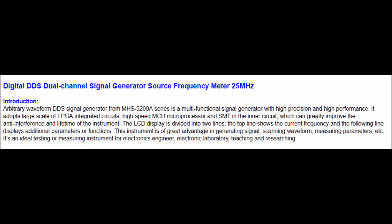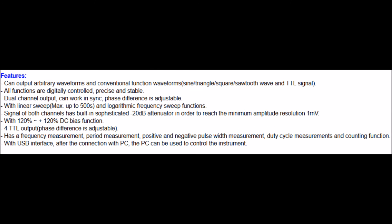It says the top line of the display shows the current frequency, and the other line shows parameters or functions — that seems to be true, although there's not a lot of detail. Here's the list of features from the website. It can do arbitrary waveforms, though I haven't tested that — I suspect that's what the USB on the back is for. It's dual channel; I've only tried one channel and I'm not sure if the other is as flaky. It also has TTL connections on the back and a USB interface.